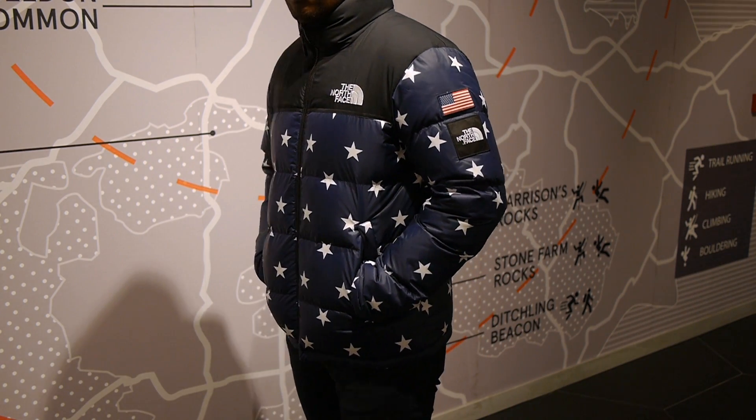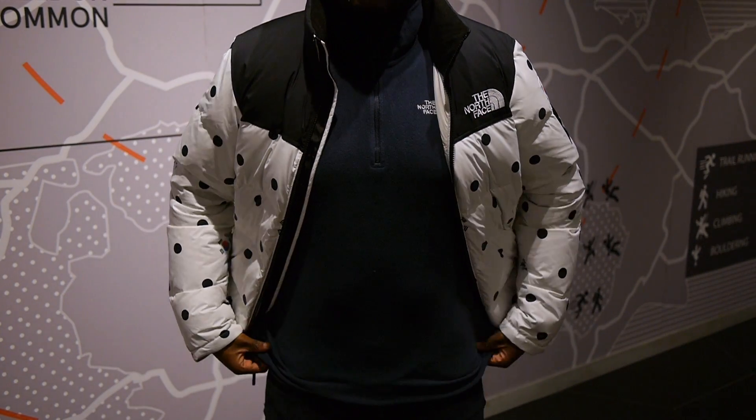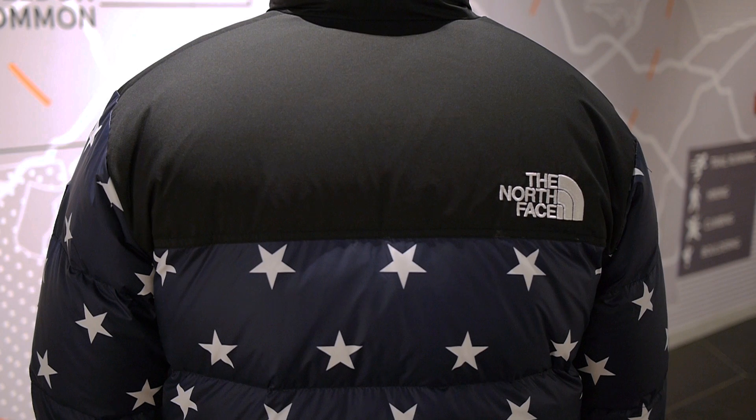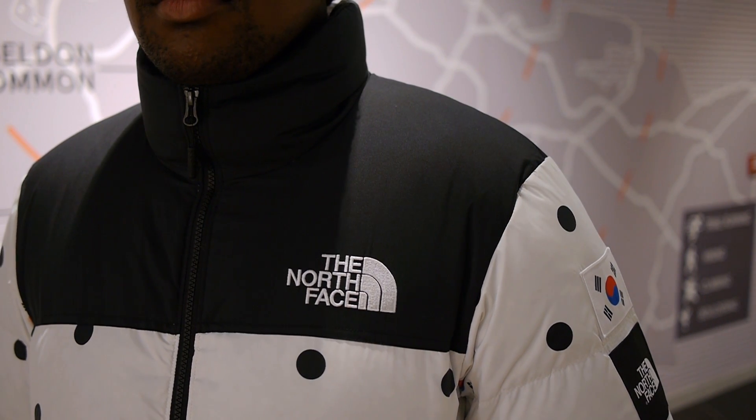Don't worry, these still have the technical features we love in the Nupsy jackets. It's water repellent with a DWR coating, it's pocket compressible so it can fold into the side pocket for a smaller size, and it's also made of the lofty 700 down fill, so expect to stay warm while looking cool.